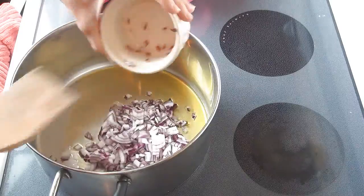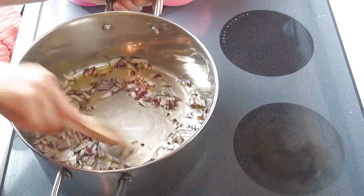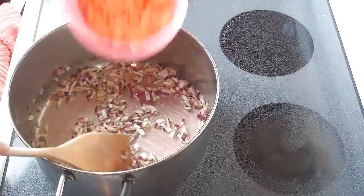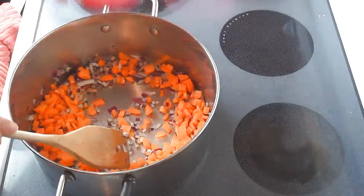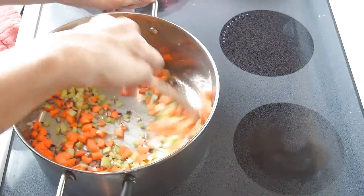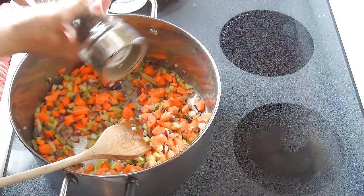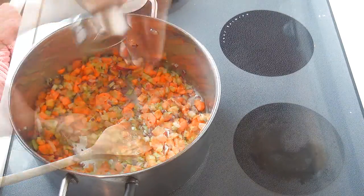You want to heat some olive oil in your pan and then add the onion. I first like to cook the onion for about five minutes or so, and then add carrots and celery. Once you add the carrots and celery, cook on medium-high heat for about five to ten minutes, stirring occasionally. Season with salt and pepper.